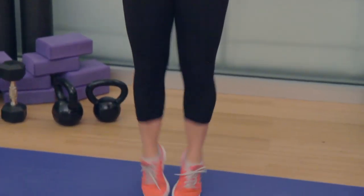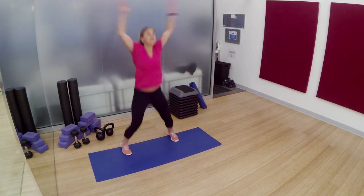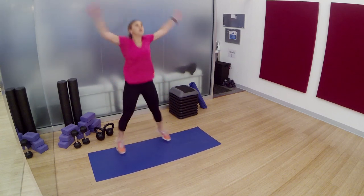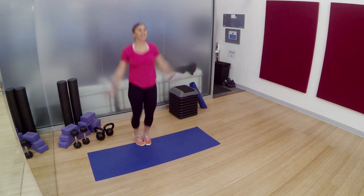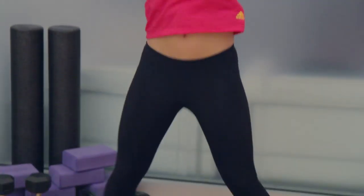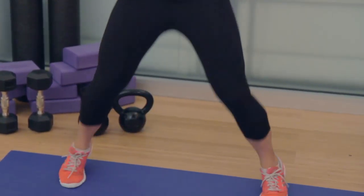Jumping jacks, up and down. You got this. Don't forget to smile. The hardest part was starting this workout — you're doing it. Keep it up. 10 seconds. Stick with it. Don't end early. 5, 4, 3, 2, 1.